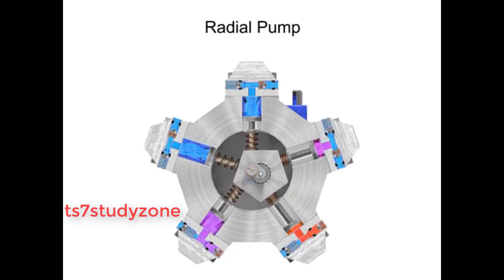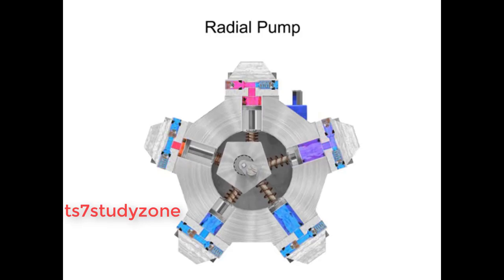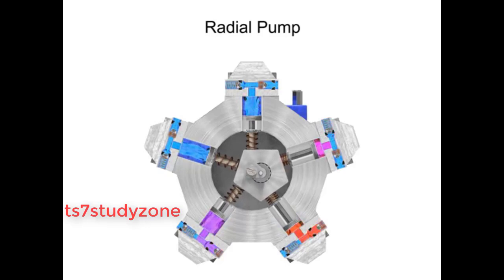As the shaft rotates, the cam moves towards the pistons, forcing them down into the cylinder block and discharging the fluid. As the cam moves away, springs help retract the piston and cause the intake stroke.